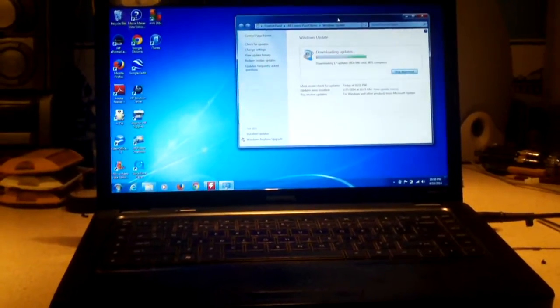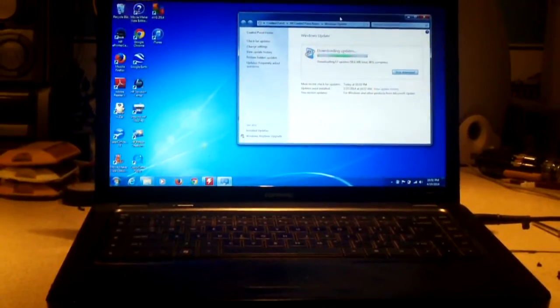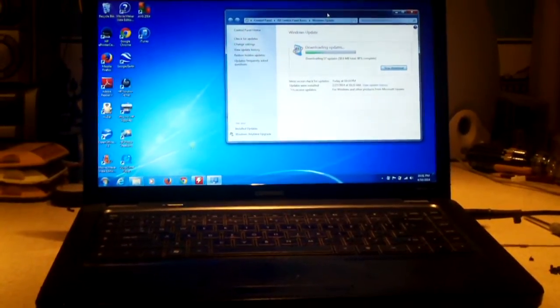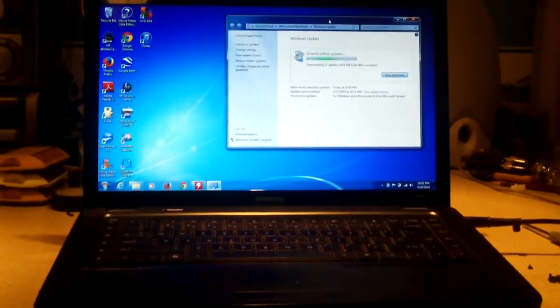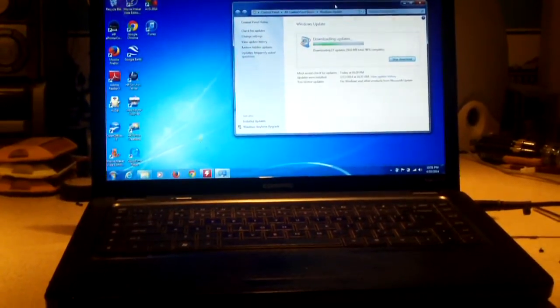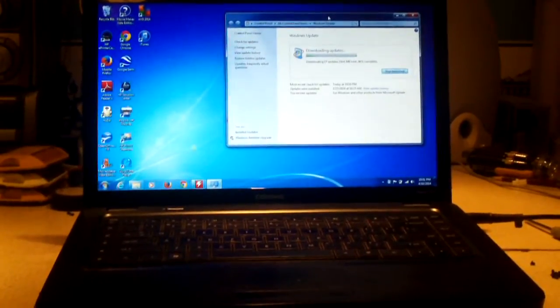Hey everybody. I'm sure some of my viewers may remember this laptop from a recent rant video I posted in the early part of 2014. This is that Compaq Presario CQ62 laptop. Remember how the motherboard failed in it? I was able to reflow it and get it going again, and then a week later it quit working again.